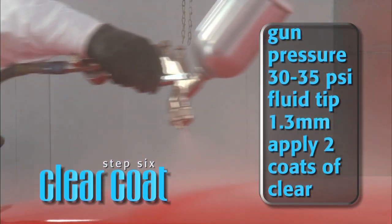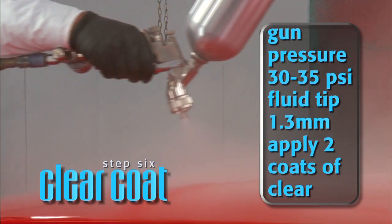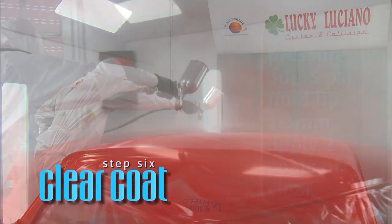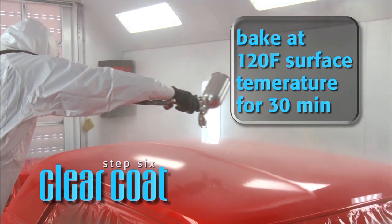With a gun pressure of 30 to 35 PSI and a fluid tip of 1.3, apply two coats of clear, allowing two to five minutes to flash between coats. Clear coat can be baked at 120 degrees Fahrenheit surface temperature for 30 minutes.